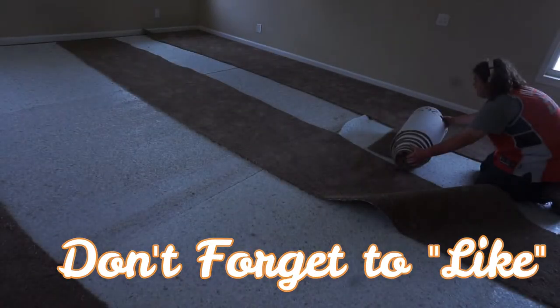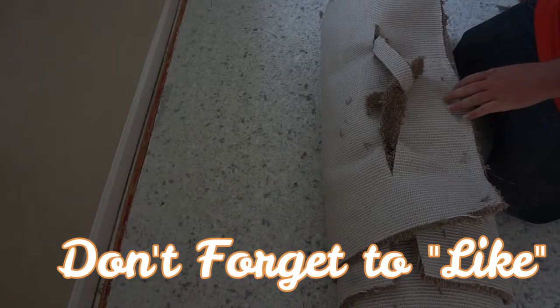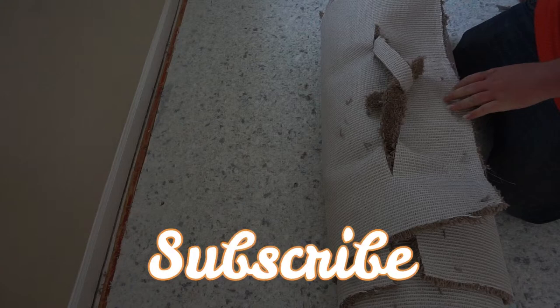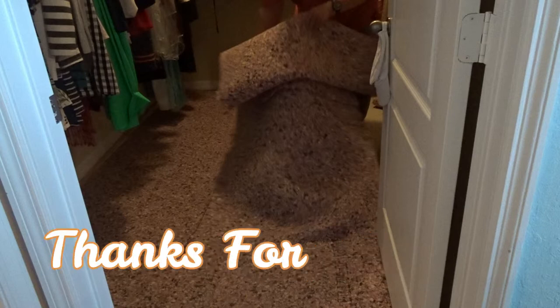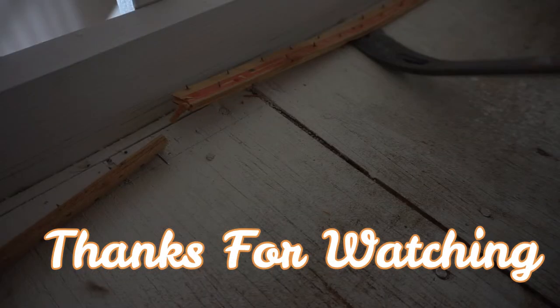So to recap: make sure you roll your carpet up and cut it up into small manageable three-foot-wide strips. Tie it up with that little trick we showed you — that will also help you to carry it. Then when you remove the padding, make sure you break the bond of the glue. And on the tack strips, make sure you hit it just where the nails are.